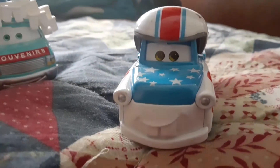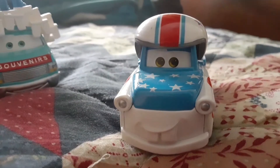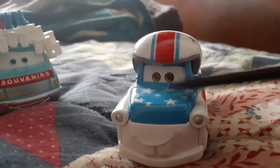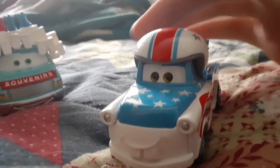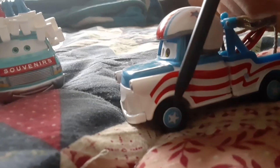First up is Mater of the Greater, obviously. He's got pretty basic stuff. Here's his hood. It's designed to look like an American stunt driver. Here's his wheels, where everyone is sitting at the Pixar ball.